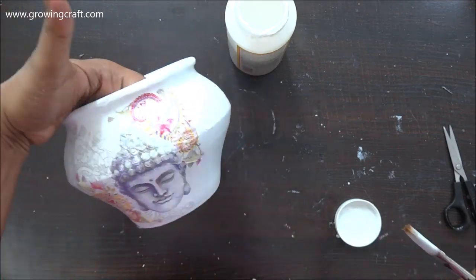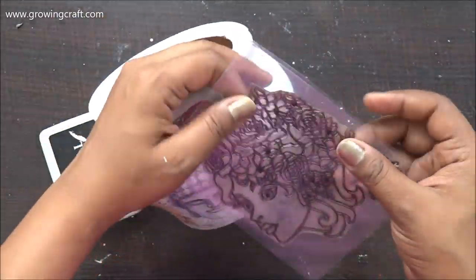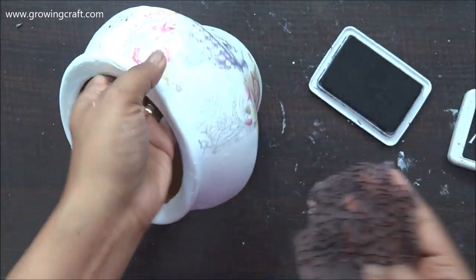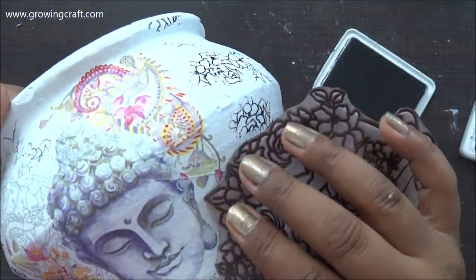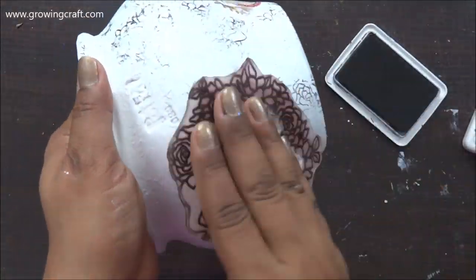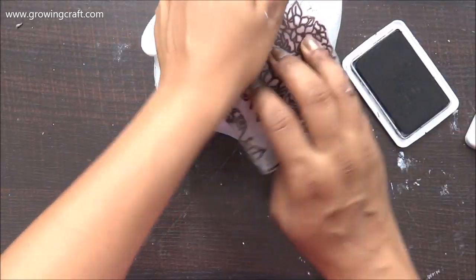Once it dries completely it's already looking good, but I thought I need to add some stamping. I love the floral stamp pattern and it matched some of the floral pattern in the decoupage tissue. I'm using a permanent ink pad — you need to make sure you use a permanent ink pad so that even if you apply color shades or do extra work on top, it will not smudge at all. I'm doing random stamping around the pot because the Buddha is going to be the focal point, so this stamping is just a filler. I chose a floral stamp, but you can also pick a motif stamp or border stamps — they will also look really cool.